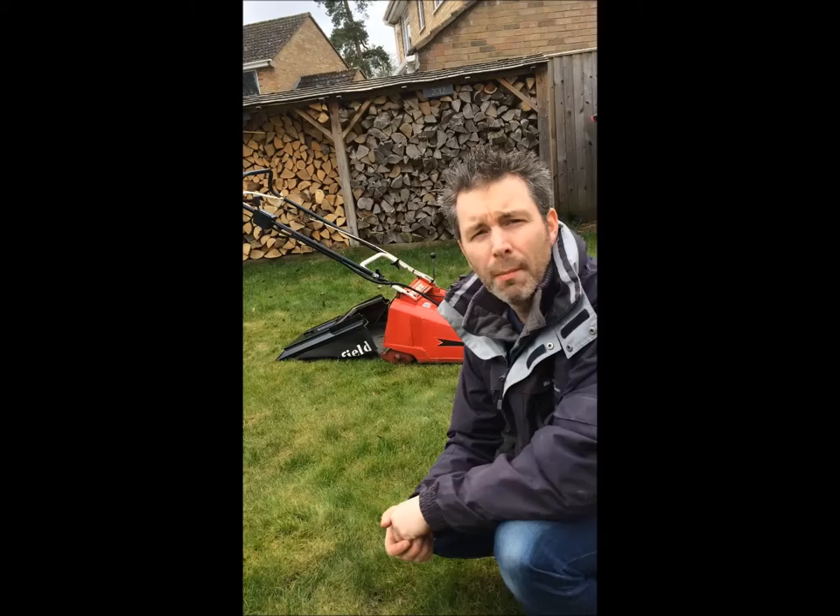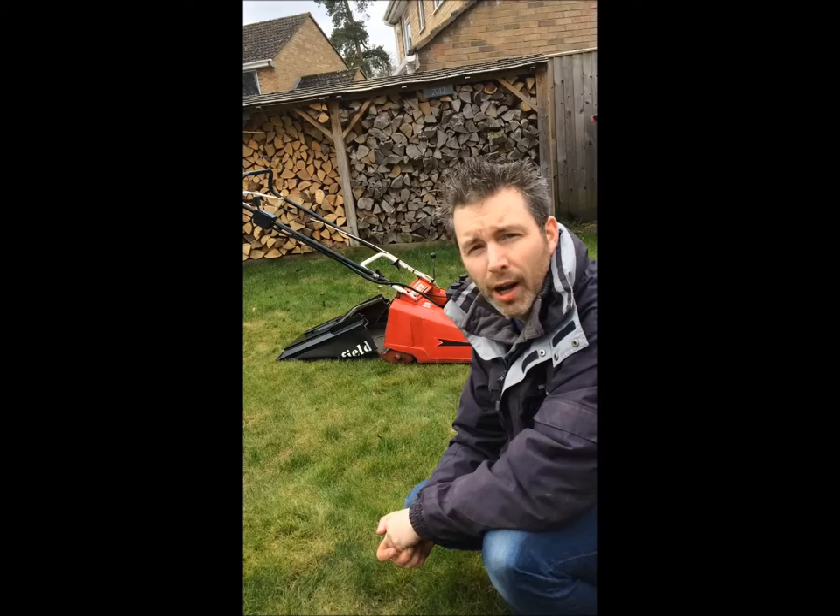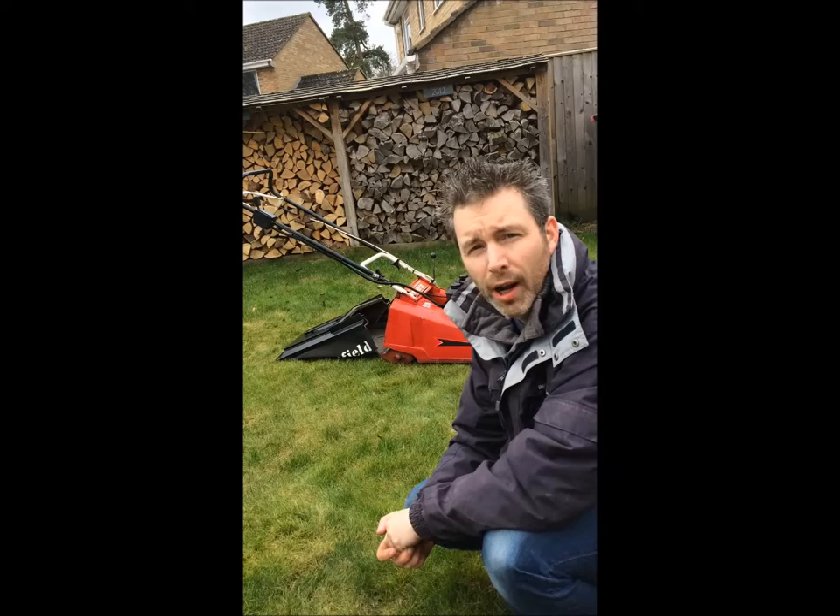As you will see behind me, we have a Mountfield Emperor. It is a big lawnmower, self-propelled rear roller, recently serviced to include a sharpened and balanced blade, new spark plug, and oil and filter clean out.